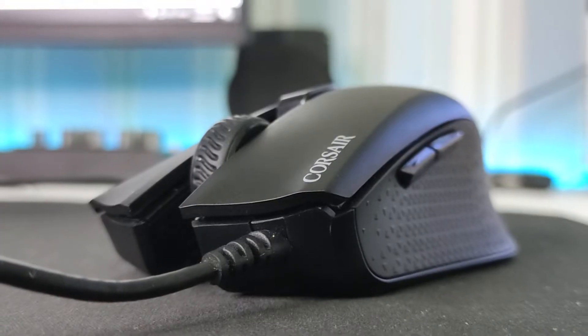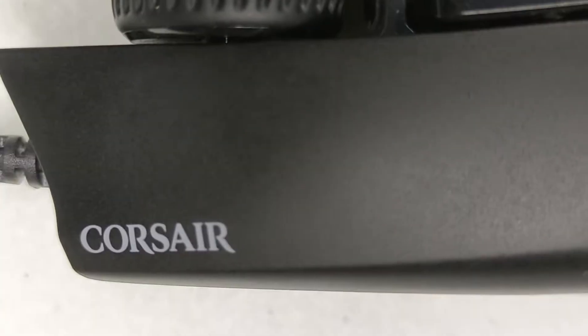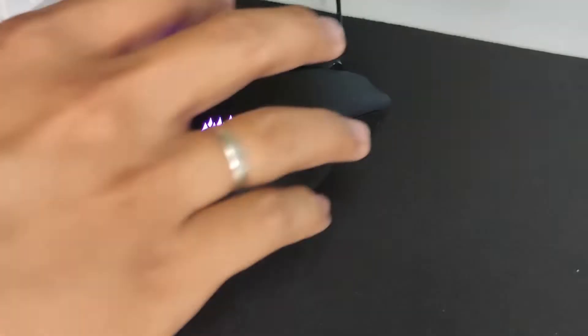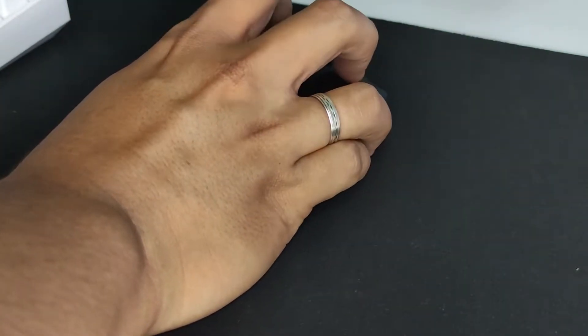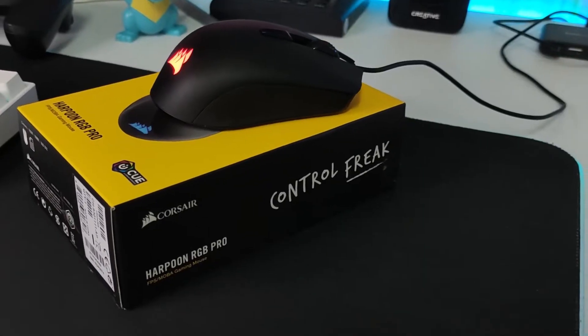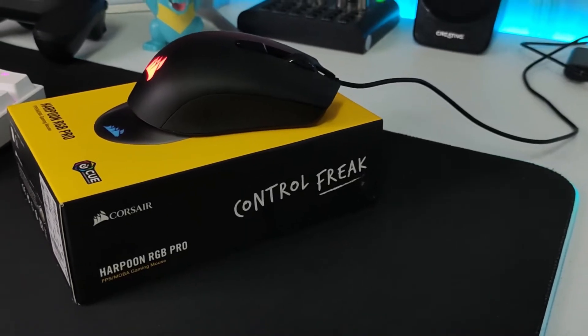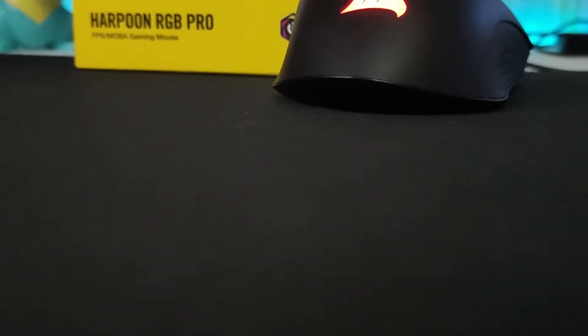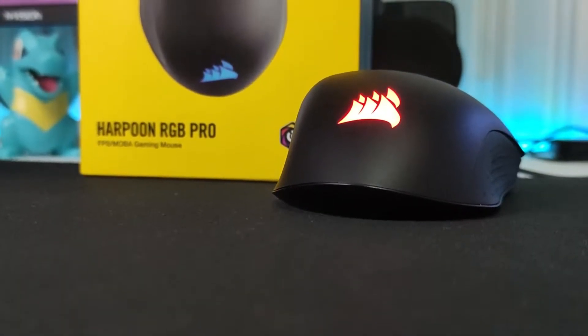What's up guys, Gonstek here back again for another video. Today we'll have a look at the Corsair Harpoon Pro — the 2019 iteration of the once popular Corsair Harpoon released back in 2016. It retails for around 1,500 pesos or 30 US dollars, which puts it in the budget category. Let's find out how it stacks up with today's standards and find out if it's still a worthy pick for 2021.